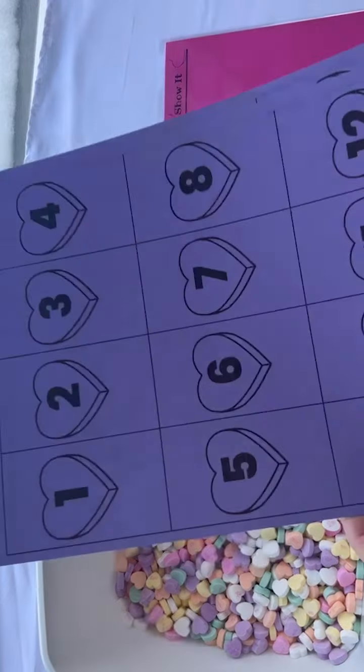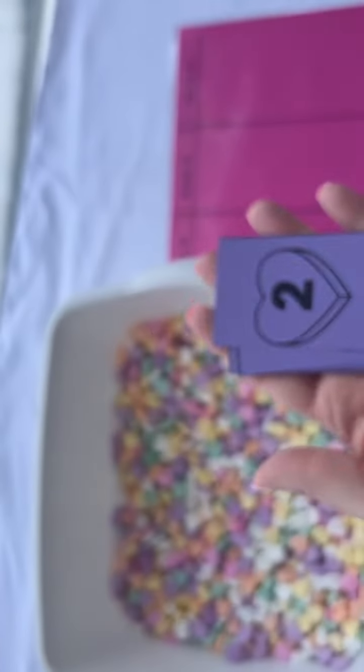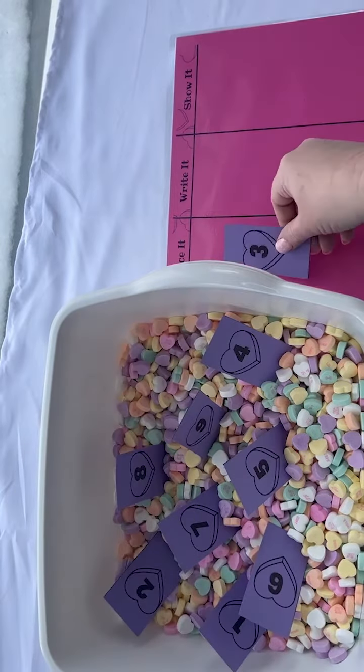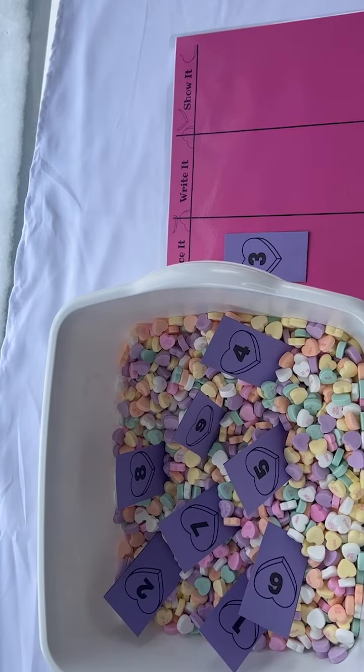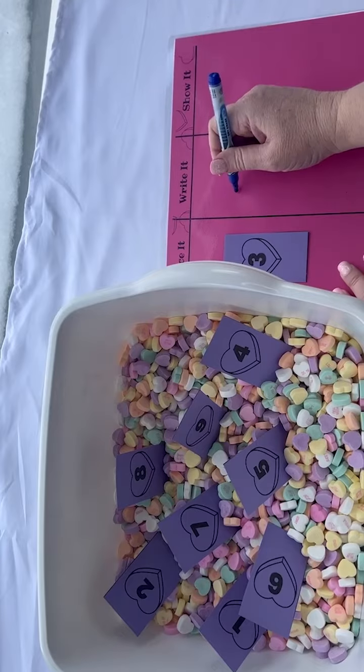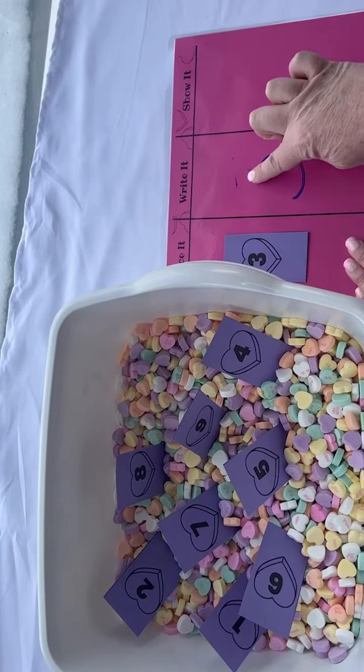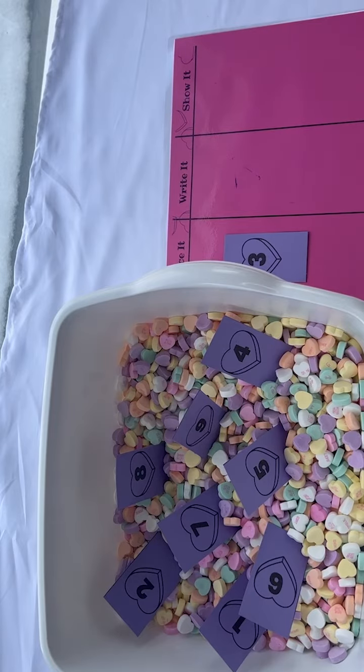Take the conversation heart number cards, cut them up, and put them in the bin. Kids choose a card and place it on the mat in the place spot, then they write their number. If they're still practicing writing, you can write it first and they can trace your writing. Or if they're really new, they can use their finger to erase the number by tracing over it.